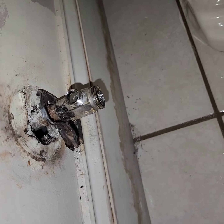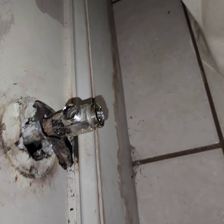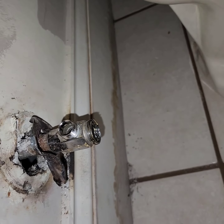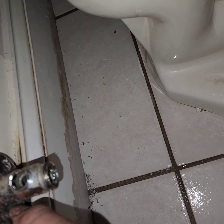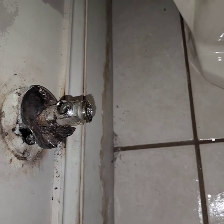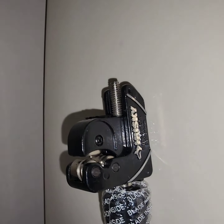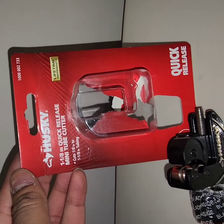Quick update — this became harder than I thought. I tried the torch on the copper but it won't come out, so I had to go back to Home Depot. I'm trying to remove this thing because it's stuck and I don't know what's going on with it. I'm trying to break it off so I can cut the copper.